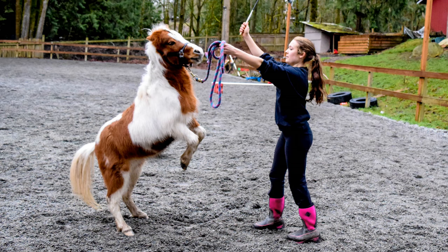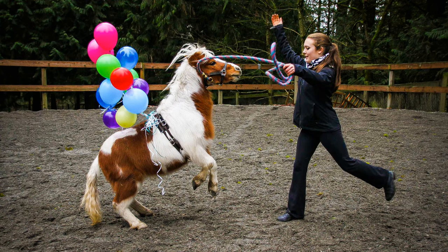In these first clips I'm going to be working with my three-year-old miniature horse Nemo. He has never done any of this before — he's never been taught to rear. This was the first day that I actually worked on it with him, so it gives you guys an idea of what it might look like the first time you try this with your own horse.